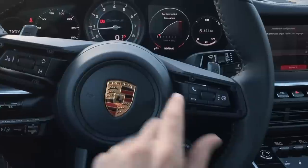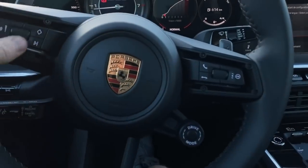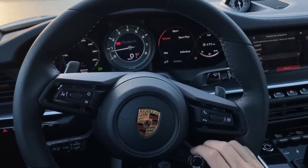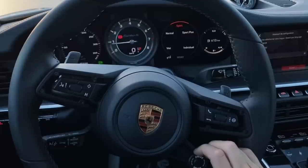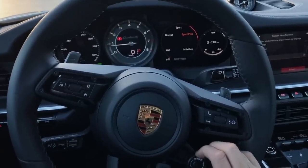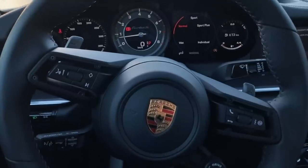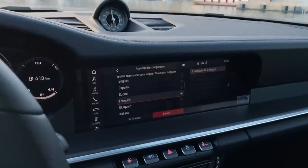The dashboard gives you loads of different options — trip information, general vehicle information, performance data, fuel consumption and range. The steering wheel is nothing particularly new, pretty similar to the last generation. You've got voice control, a favorites button, phone controls, and volume control visible on the screen. Then things get really interesting with this little spinning wheel, which changes between all your different driving modes: Wet, Normal, Sport, Sport Plus, and Individual.